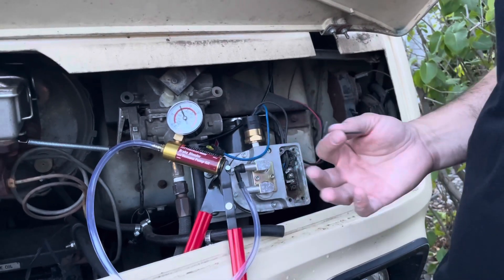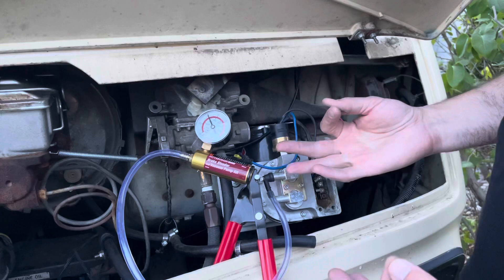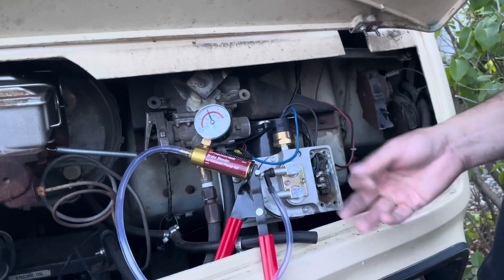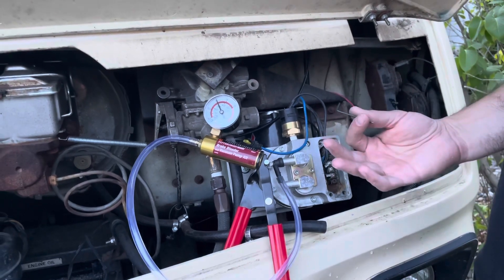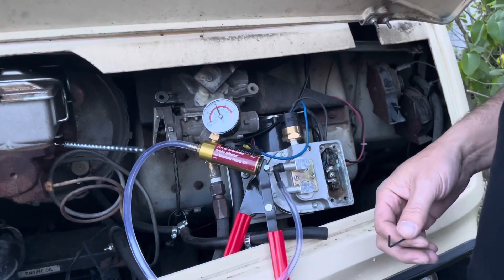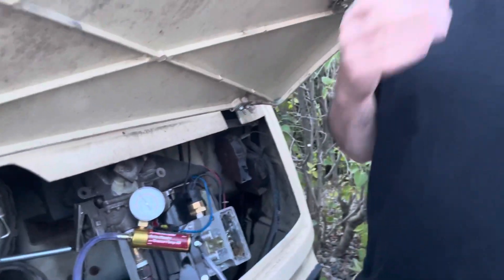Lesson learned — probably didn't have to spend the $60 for the new part, but it's working the way I wanted to. I was able to understand what was happening and diagnose the problem. Now I think I won't have any more of those annoying problems with the pump coming on all the time, so I'm going to call this job done. I need to do a little bit of buttoning up to close things up, but other than that I think we've got the vacuum pump working again.